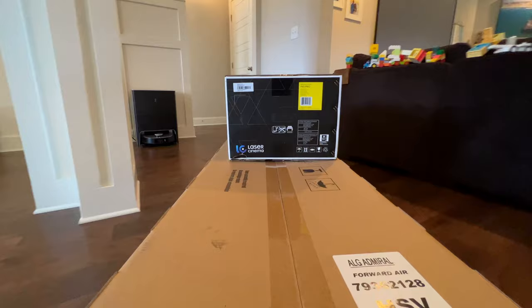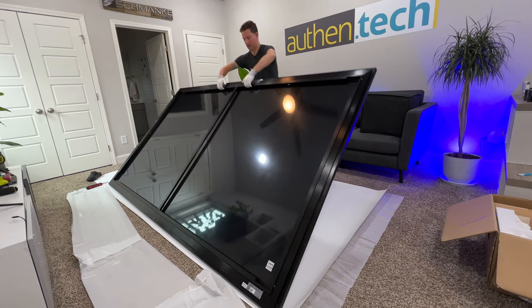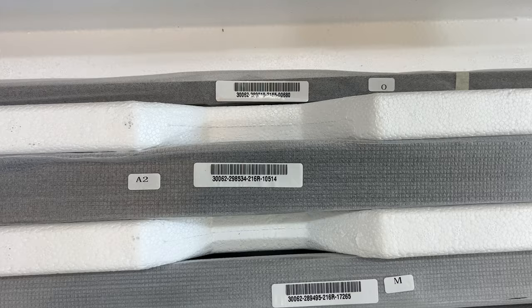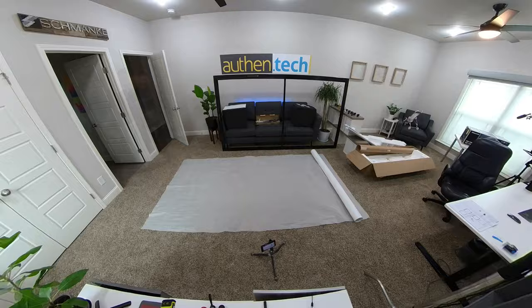Starting with the quick assembly — putting together this massive screen can take a couple of hours, but the instructions are decent. I love the labeled parts and pieces; it helps make it faster and easier. I found that when you're assembling a 120-inch monster screen, it's not really a drag — it's kind of exciting watching it all come together.